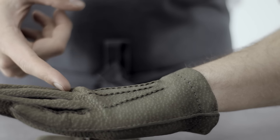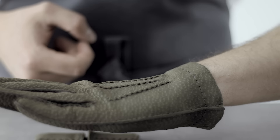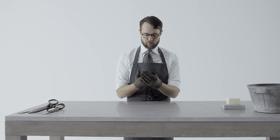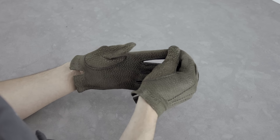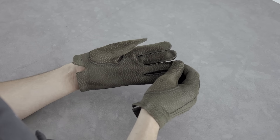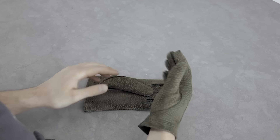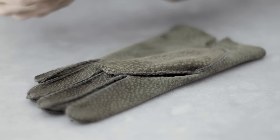When trying on a pair of gloves for the first time, bend the hand upwards and make sure you get a small fold at the knuckles — then you know the size is correct. When taking off your gloves, start by gently pulling each finger and then all the fingers at the same time. By following these simple tips, your gloves will not only last longer but also retain their original fit better.